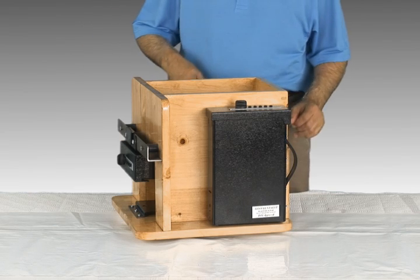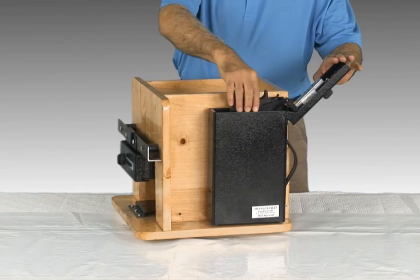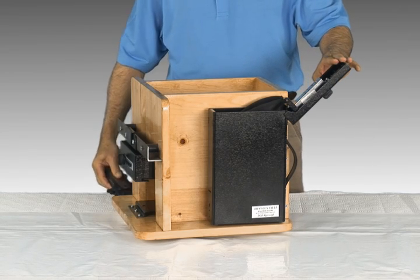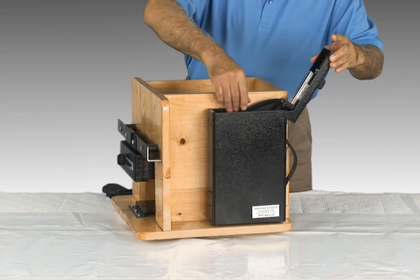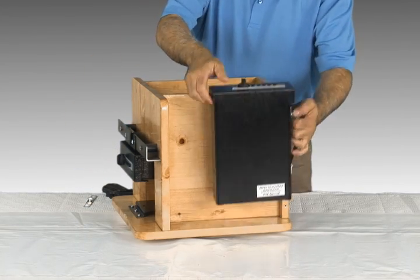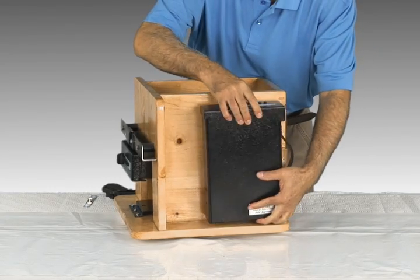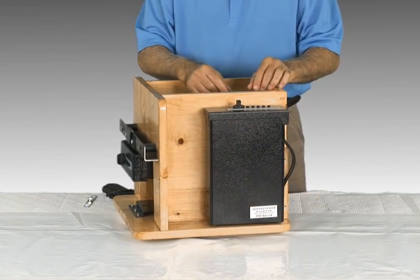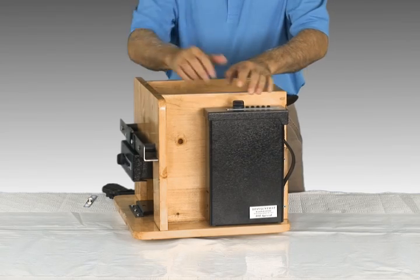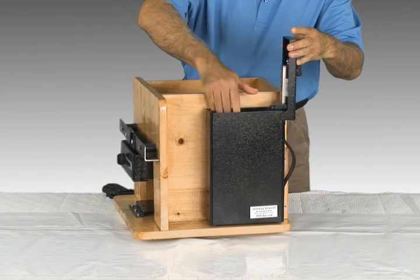It's easy to remove the vault from the mounting bracket too. Open the lid, just remove your firearm, rotate and take out the lock arm, close the lid, and lift the safe from the bracket. To reinstall, drop the safe on the bracket and put the lock arm back in place. Then return your gun to the vault.